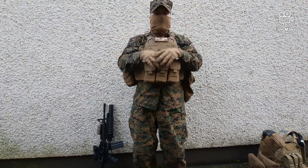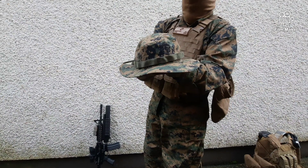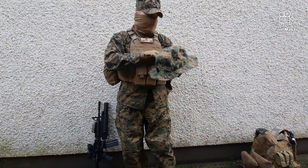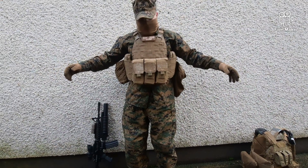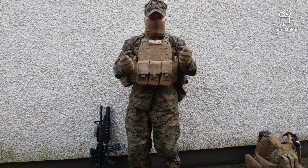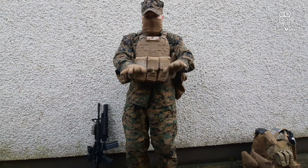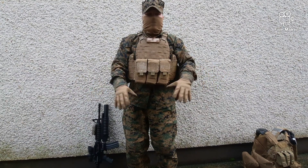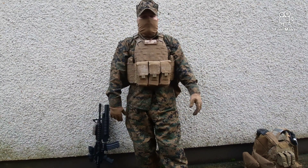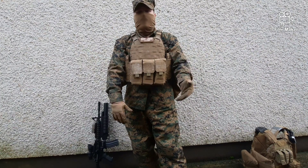I also have a boonie hat with the Marine Corps logo on it. There's a hidden Marine Corps logo woven into the fabric but I haven't found it yet. The gloves are the same mechanic gloves — marines use them and they're genuinely great gloves. I have many pairs in woodland, multi-cam, black, and coyote tan. If one gets destroyed I always have four or five spares on hand.